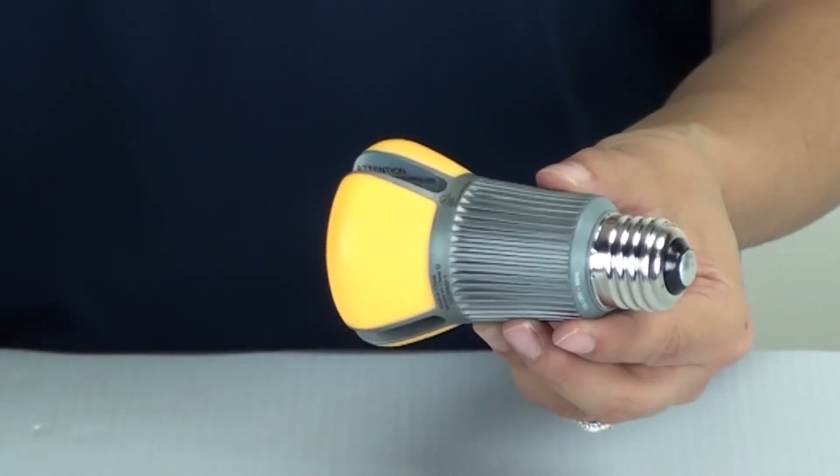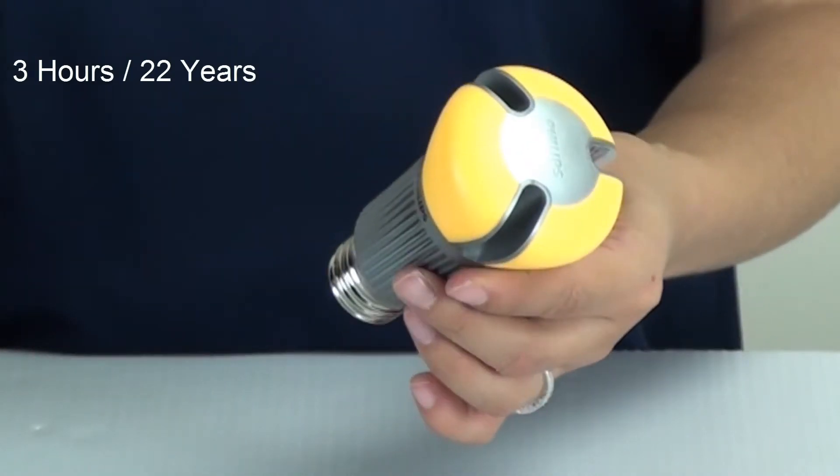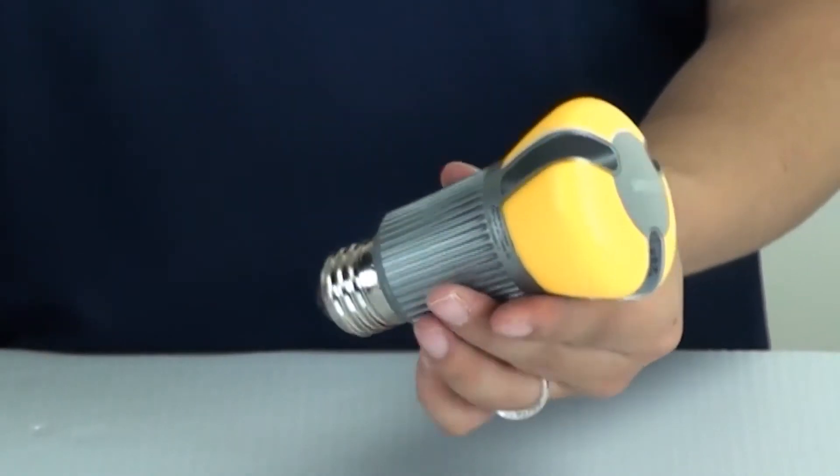Based on about 3 hours a day, this bulb will last about 22 years, so you're getting a really great value when it comes to using these LED bulbs.